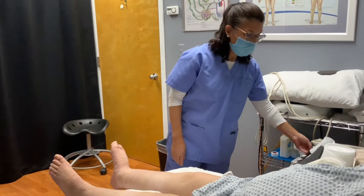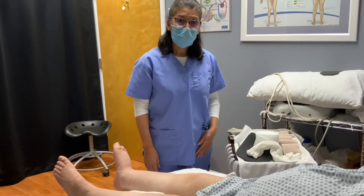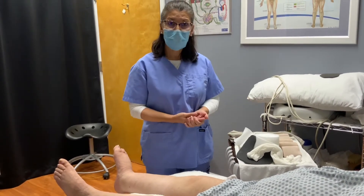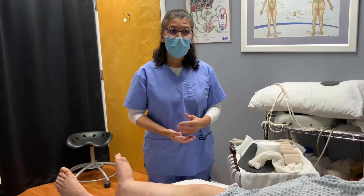The first thing you want to do is have all your supplies ready before you get started, and of course, explain to the patient what the purpose of multi-layer bandaging is for.